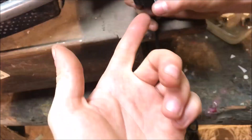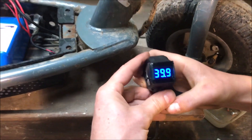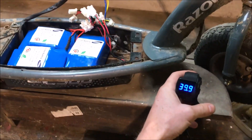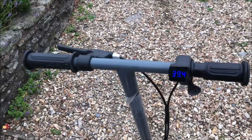And now it's done — all fitted. Takes about half an hour, really easy.